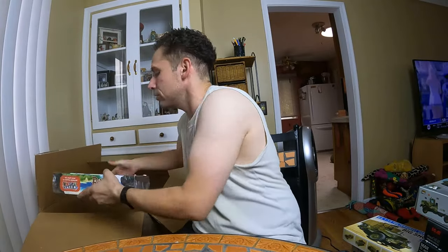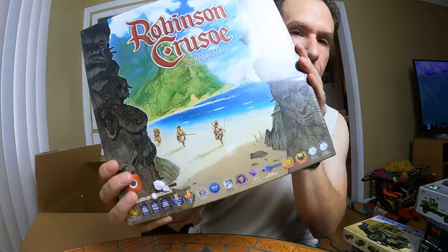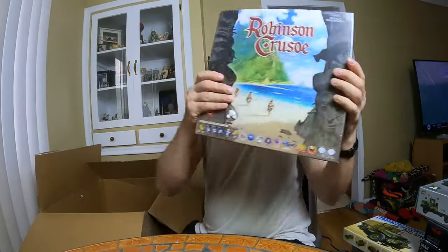Getting down to the bottom here. Oh, another board game — Robinson Crusoe board game, sealed. I forgot that I won some board games in this auction.